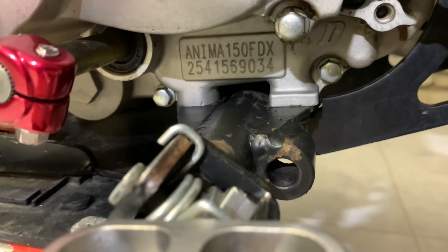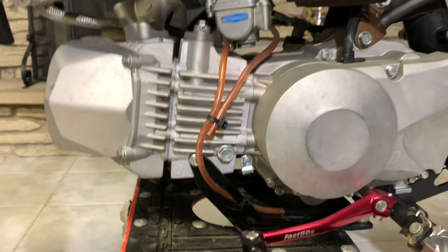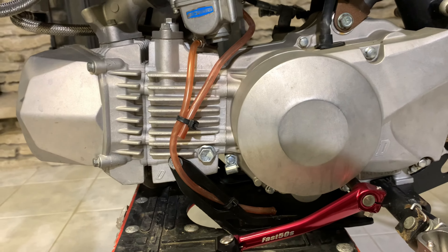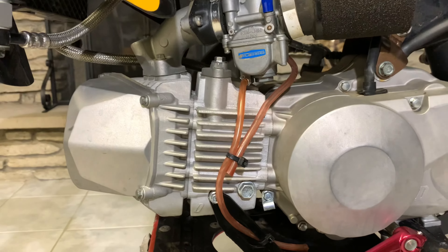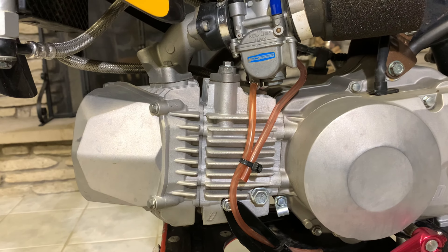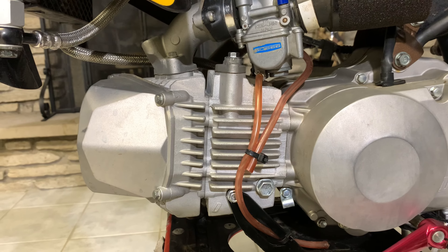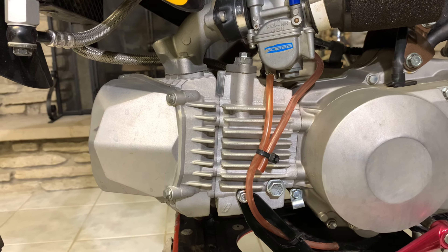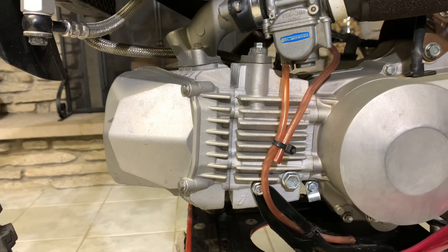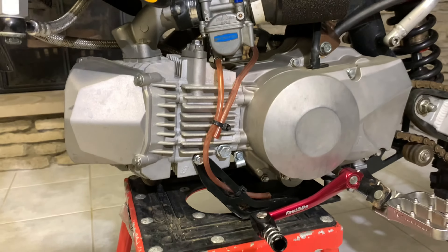This is actually an Anima 150 motor. This motor was built a ways back — the cylinder was sent out for plating to Millennium Cylinder Plating. It was welded, bored, and plated to be able to run a custom CRF 150R forged piston. By doing that with the stroke of the crank and the now new bigger size piston, it ends up being basically a short stroke 190. I've really enjoyed this motor — it's definitely something different than I'm used to and it really delivers some power.